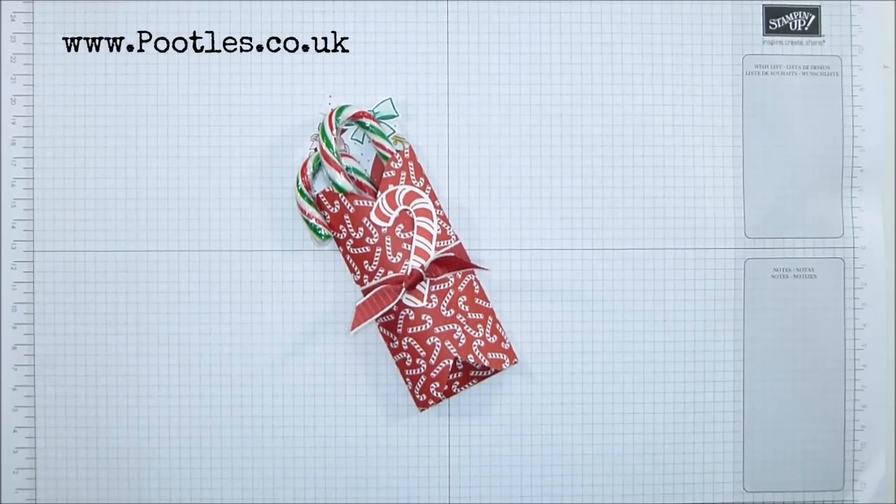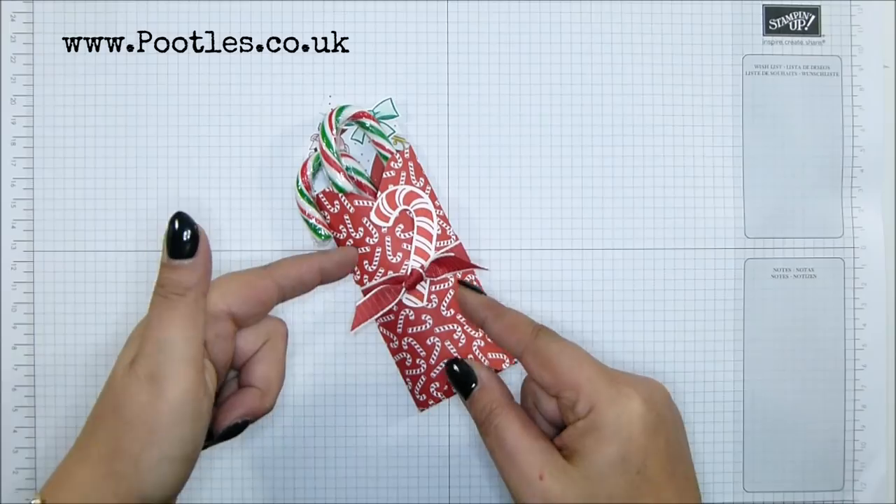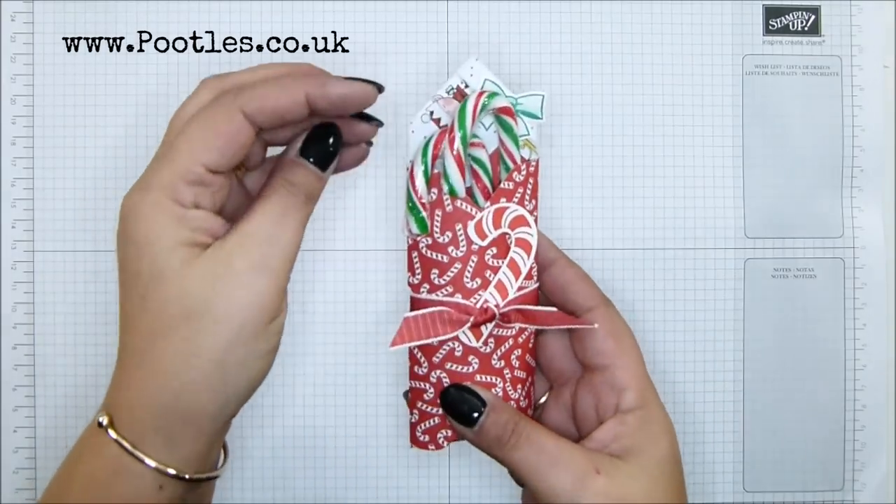Hi there, it's Sam from Poodles.co.uk. Thank you very much for joining me today and thank you for joining me in the Poodles Advent Countdown. 24 projects coming out to you, two a week all the way through and into December. Loads have been in the past, go back and check them out. Loads still to come, and of course with Christmas you've got to do the candy cane thing.